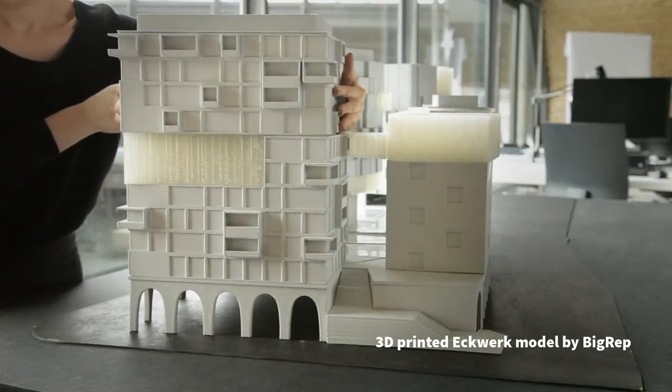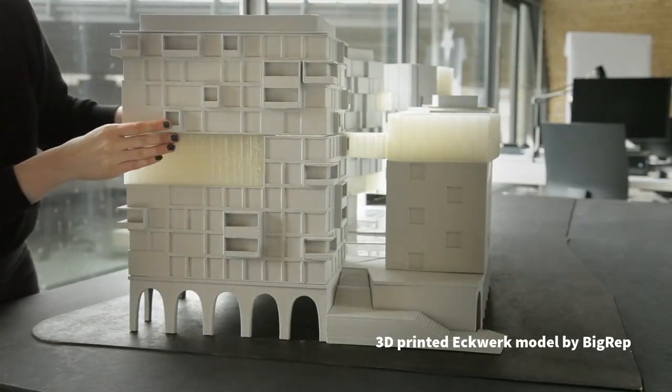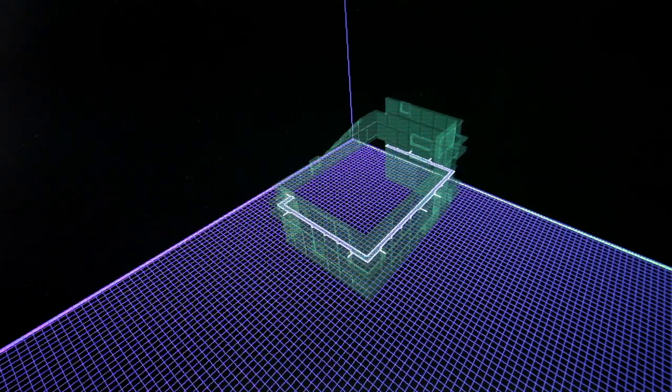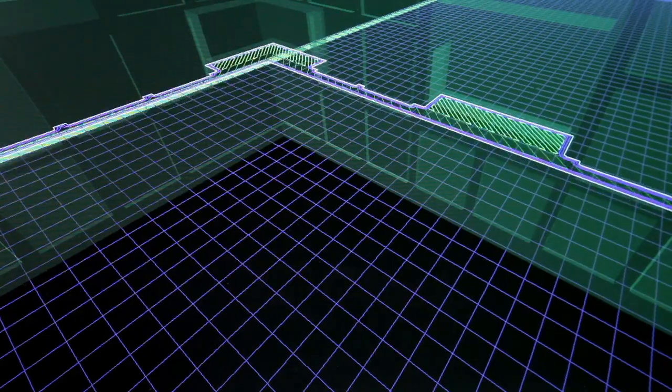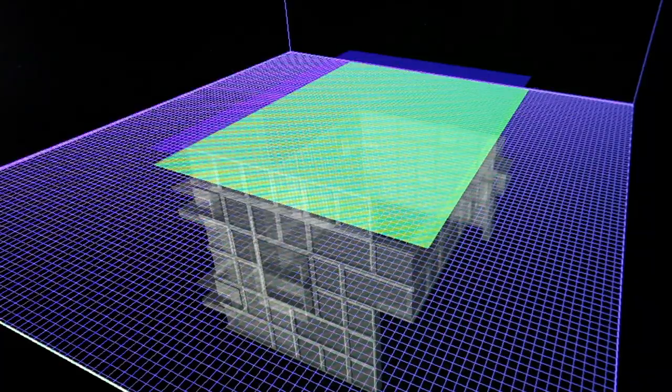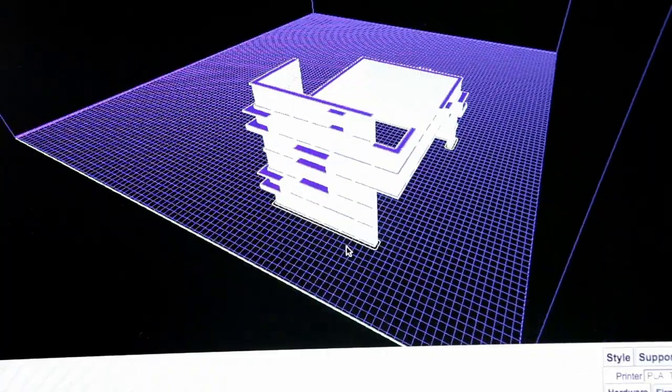In order to print the model, first we had to translate the 3D files received from the architect into a printable object. The program the architects are using is directly compatible with 3D printing. Once we decided how to break down the model, we began slicing. With the slicer we are able to preview how the model will look after printing and also gauge the amount of time and material needed for completion.